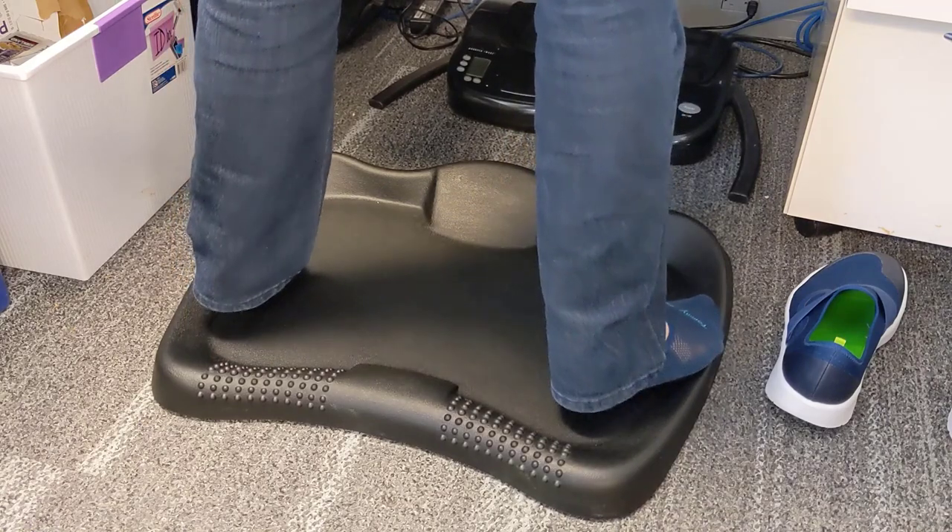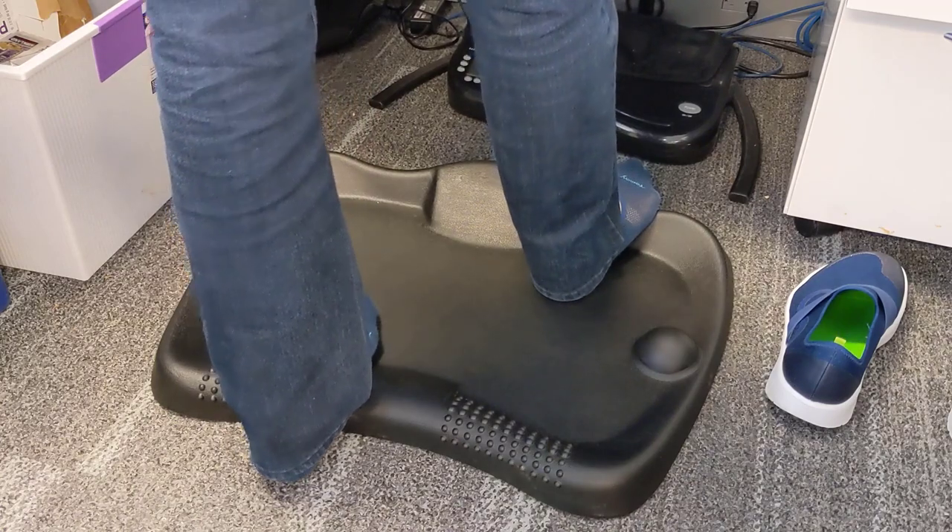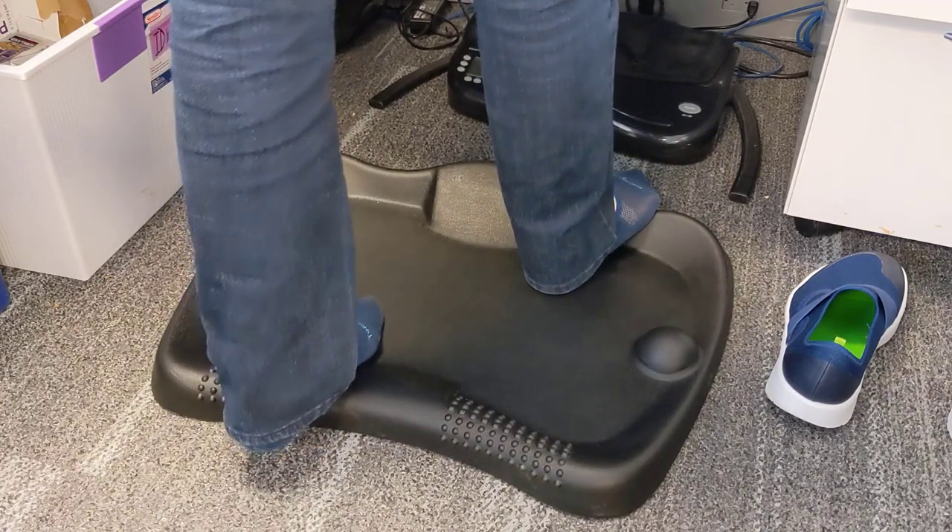There, I'm standing on the massage mounds. What's nice is you can mix this up — it really helps while standing to make it a more impactful and better experience.